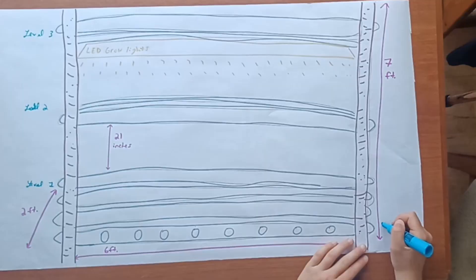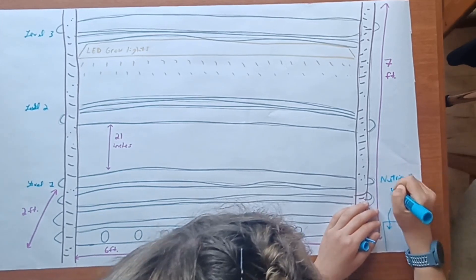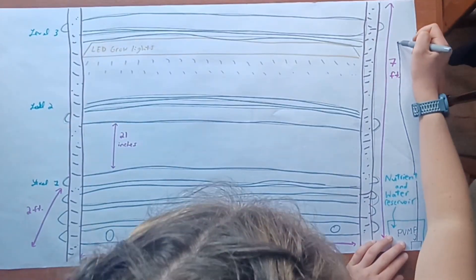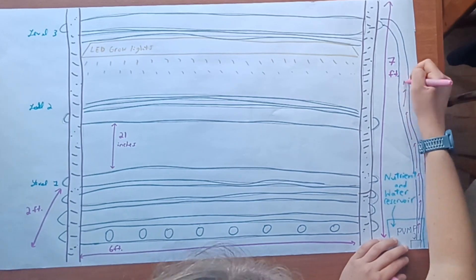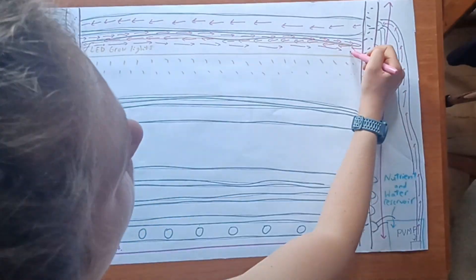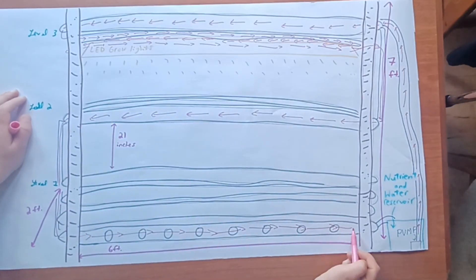How does it actually work? I have a reservoir at the bottom of the system which I add nutrients to, then there's a pump that circulates water throughout the entire system. Water is pumped through an inlet tube all the way to the top level, then it zigzags and spirals through every single pipe — the four pipes in the top layer — before dropping down to the layer below, zigzagging through all of those pipes, then dropping to the very bottom layer. It zigzags through each of those pipes before flowing out through the outflow tube back into the reservoir. This water is just recirculated constantly — the pump is always on.